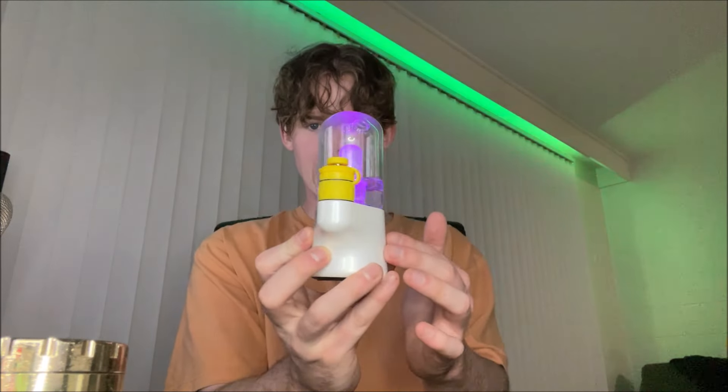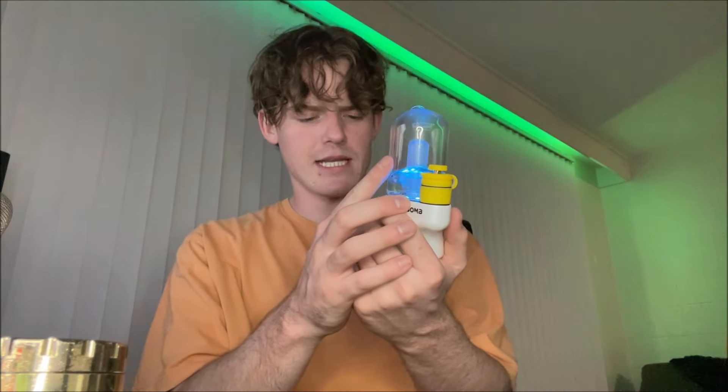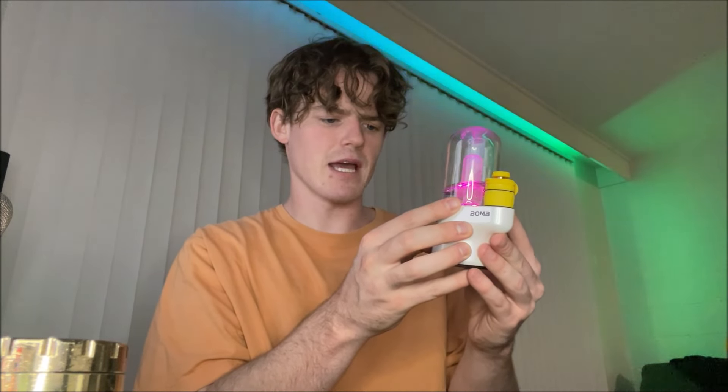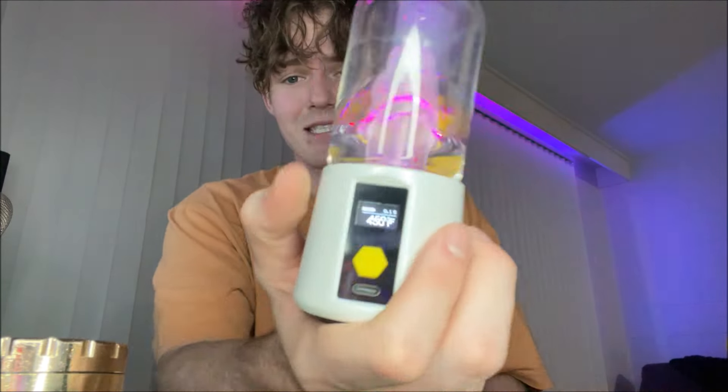Got it filled up with water — let's get it turned on. One, two, three, four, five — it's got a nice light, then it goes rainbow instantly. That looks sick as hell. I haven't even smoked this thing yet and I'm already impressed. We're sitting at about 385 for temp. You hit it three times and you can increase the temperature. Going up a little bit above 400, maybe about 450, for a low temp dab to see what kind of flavor we can get.